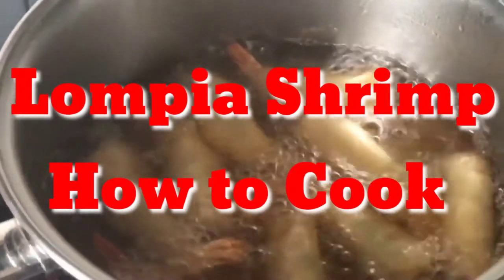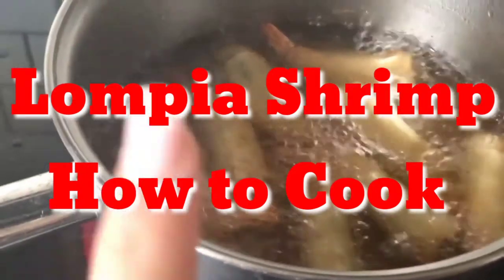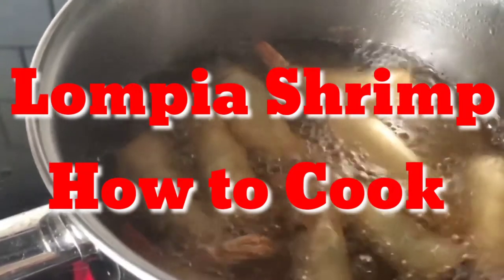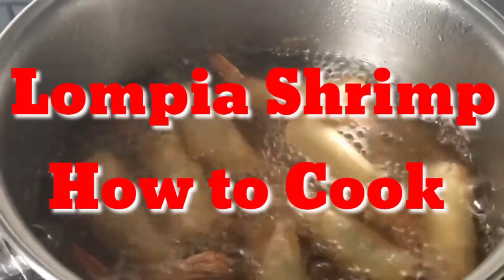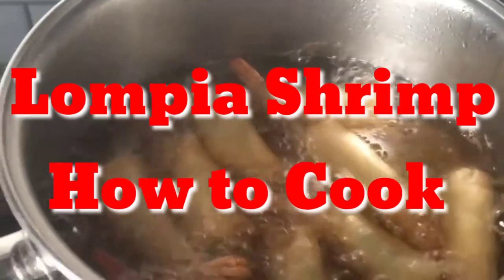This is Lola's Shrimp Lumpia. This is the second batch. I'm going to show you guys the first batch and then I'm actually going to take a close taste test of that because it's already nice and cold.